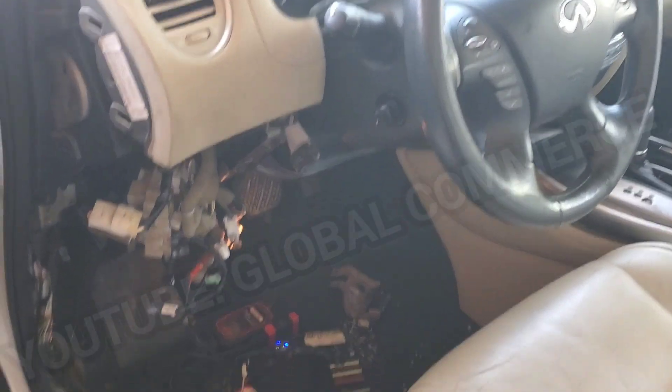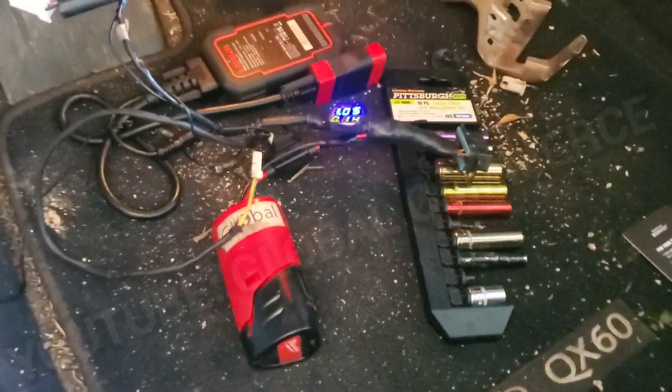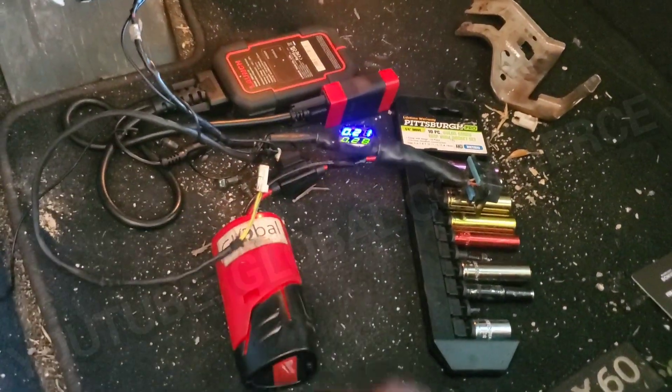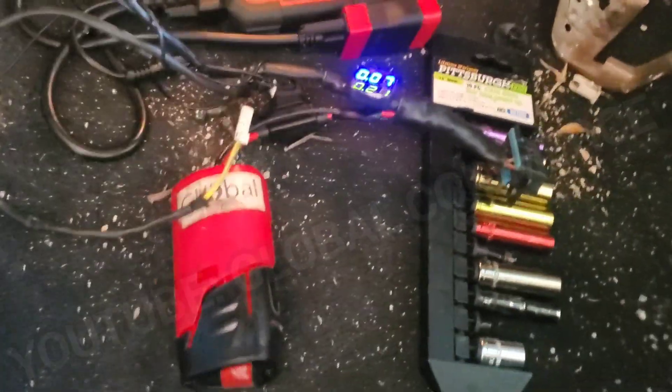So the next step was to break out the ultimate CAN bus tester. If you haven't watched the videos on this tool, you definitely need to check them out — it's a tool you must have in your arsenal to help find problems very quickly.